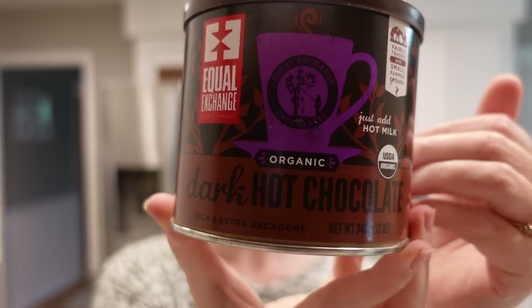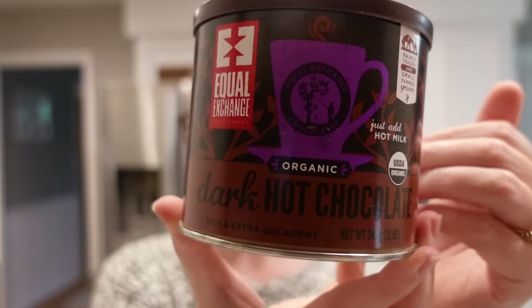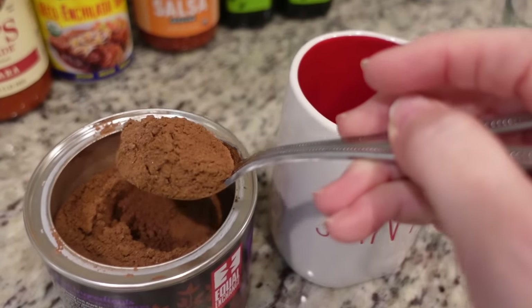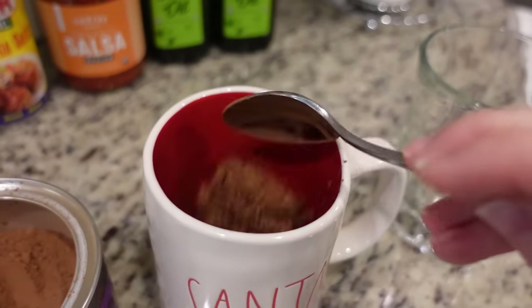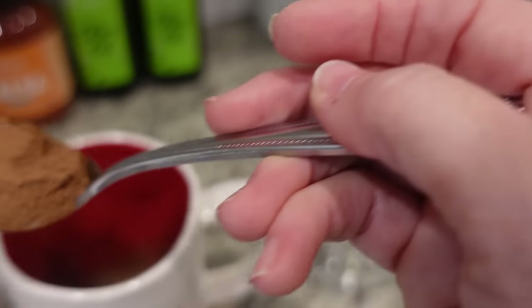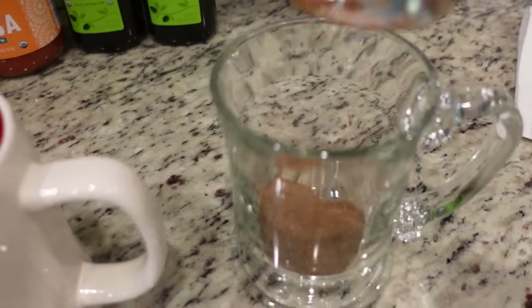I've got a little bit of time before I need to start on my third recipe because I've got a couple of hours waiting on the first two. It is very cold and rainy and dreary outside today, and we have recently become addicted to this hot chocolate — it is so good. It's dark hot chocolate. I don't use as much as it tells you to use. It says four tablespoons with eight ounces of hot milk, but I use like half of that. This is the best hot chocolate we've ever tried, and it came from Thrive Market.